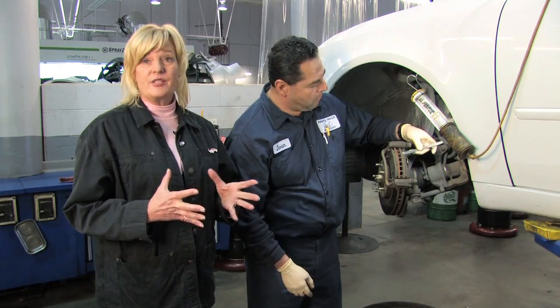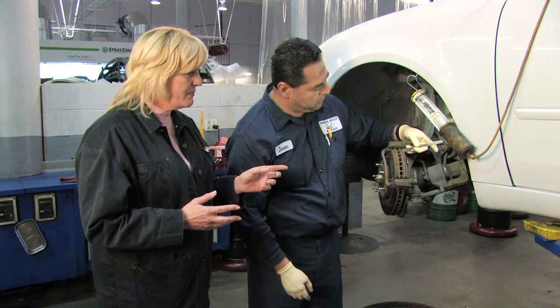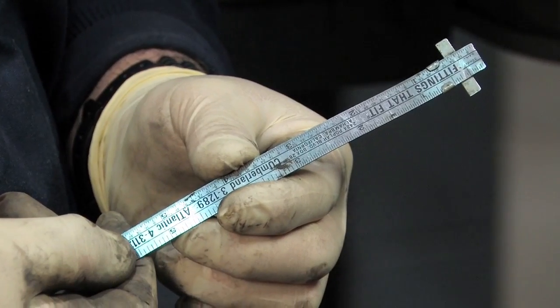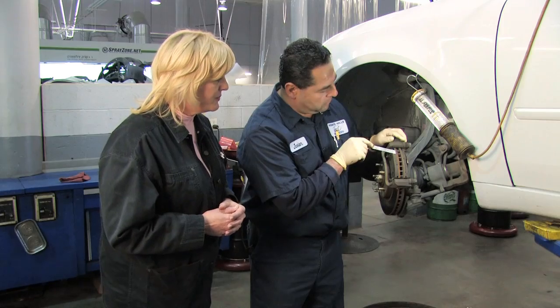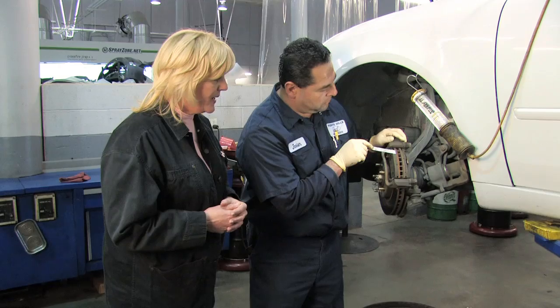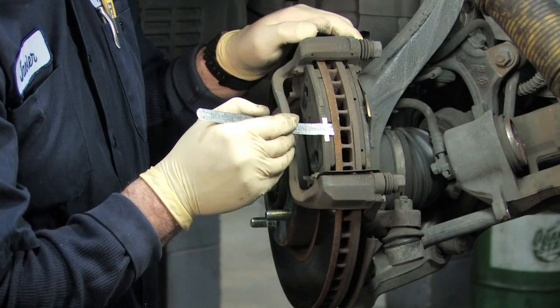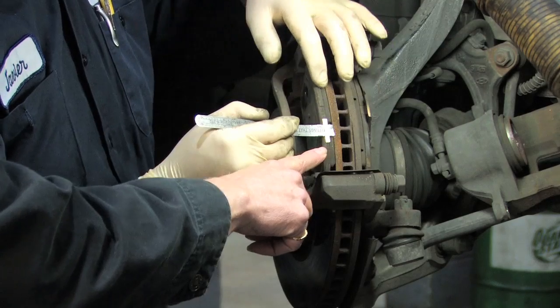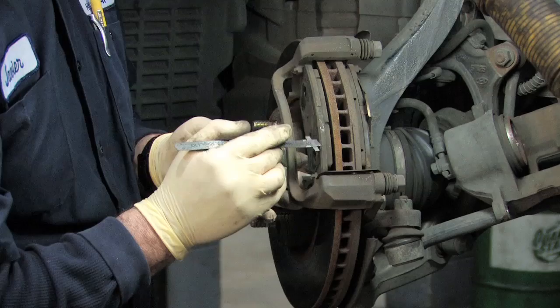Now we're going to measure the width of the brake pad. You're going to be using a measuring tool — best if it measures 30ths of inches, but you can use a regular ruler — and what you're going to do is place it along the outer pad. What you're looking for is the outer brake pad here, and brake pads need to be replaced around a quarter of an inch thick.